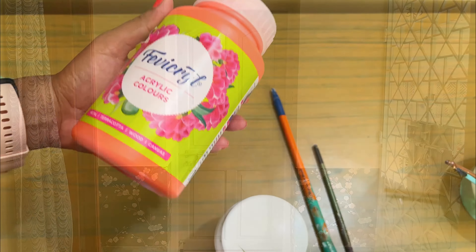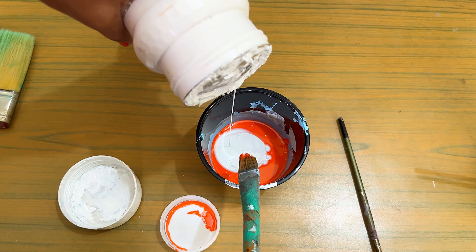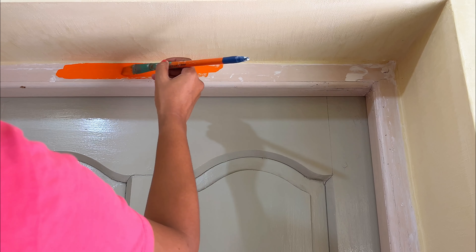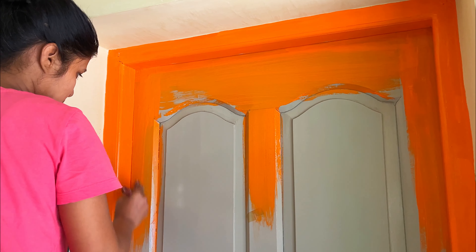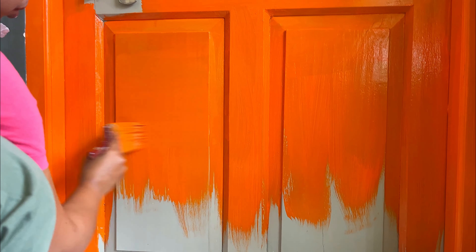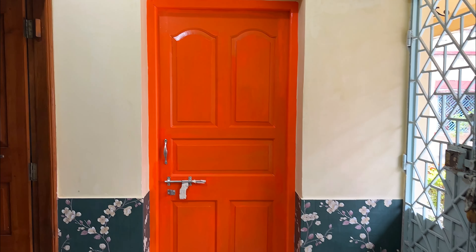Now we will paint this door. There is already a wooden color on it which has faded over time and we had to paint that door, so I thought why don't I make something unique on this door. For that I am taking Fabicle acrylic colors — I was going to go for chalk paint but they are really expensive, so I am using the Fabicle acrylic colors. I am using an orange shade toned down with some white, and I gave a first coat of that paint on this door including the frame.